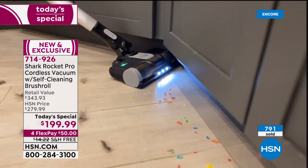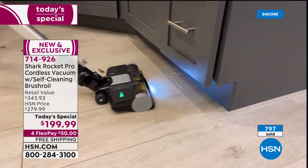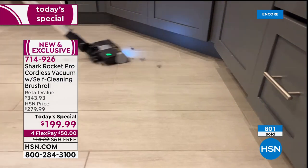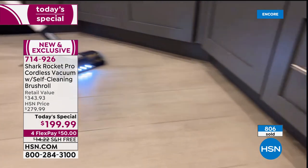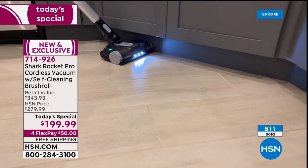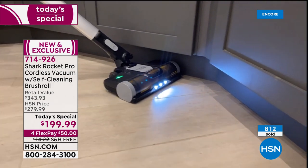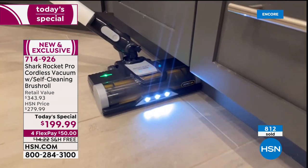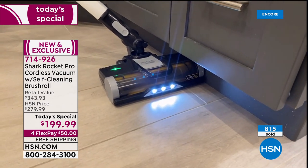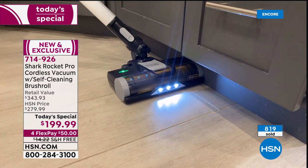Demonstrating the swivel head in a corner: as the vacuum approaches a corner, just move it slightly and the swivel technology allows it to tilt sideways, staying all the way underneath the cabinet for edge-to-edge cleaning. Suzanne asks Tracy to stop and show the camera — look how the head tilts and gets out of the way of itself, getting into spots unlike any other vacuum.